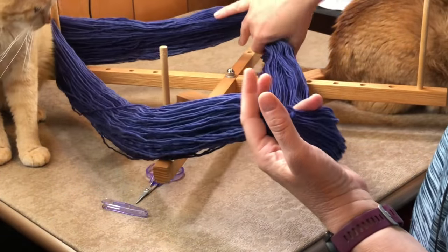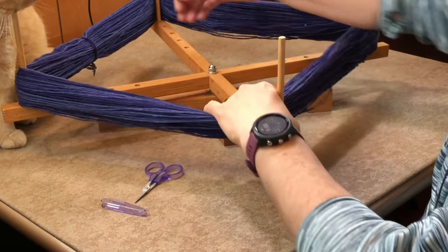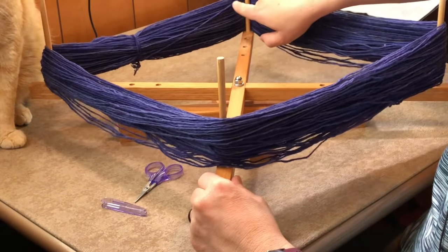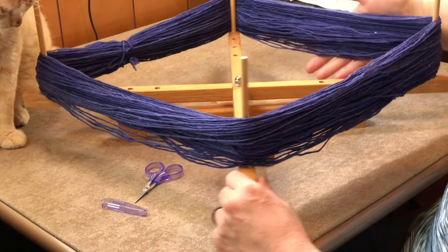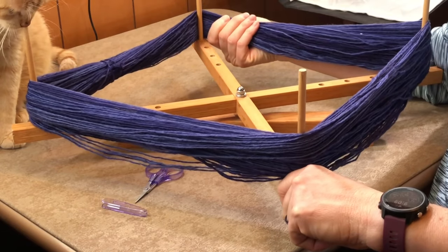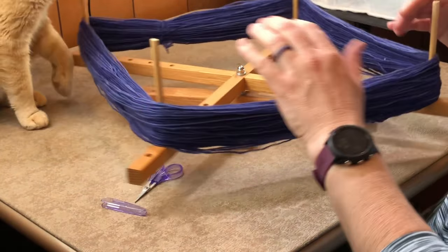I have a tabletop swift — it's not terribly adjustable, which is why an umbrella swift would be preferable. I don't want to stretch my yarn, so I'm moving the pegs in a bit. I want it on here snugly but not stretched. I can see a strand going down and across connecting to the knot, and I want to make sure there are no twists in the loop, because that will definitely cause tangling when you go to unwind.